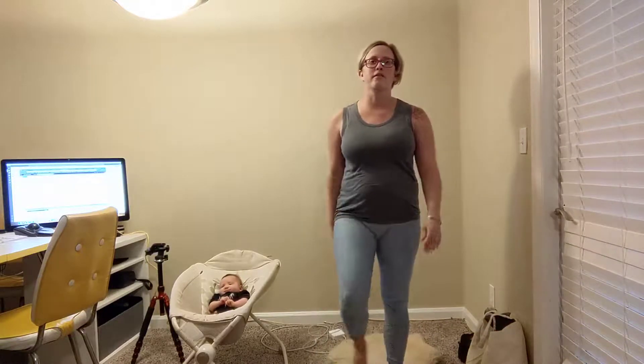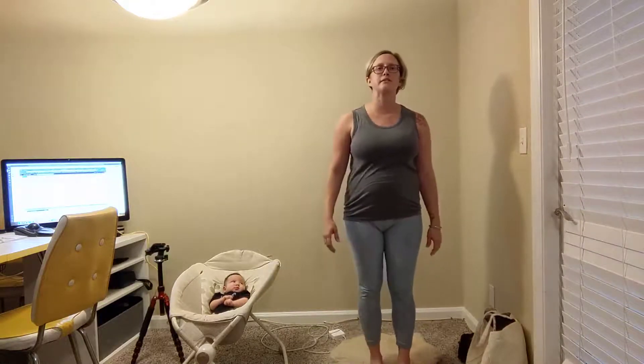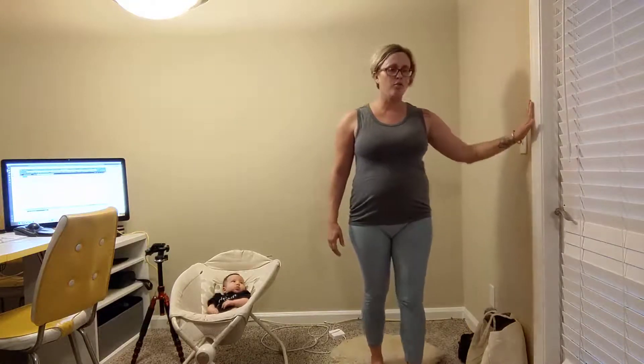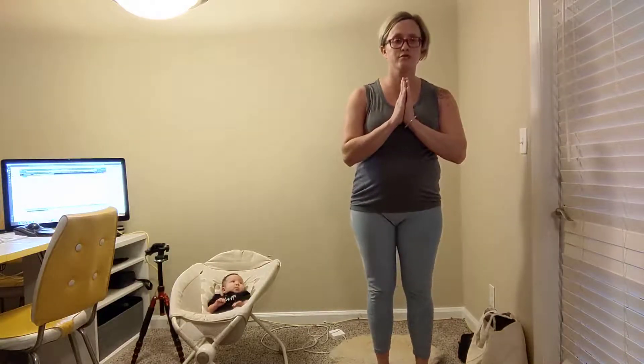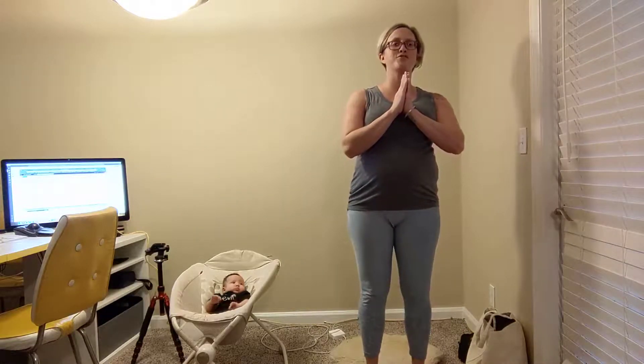To finish our standing sequence today, we'll return to that heel lift position. Coming back to the wall if you need. Remember, this is a balance challenge. If it's an option available to you, bring your hands to your heart. Breathing in, focus on that spot in front of you — this is a meditation. As you exhale, lift your heels. Inhale down. We're going to do a couple more. And exhale, lift. Stretch out those toes. Inhale down, and exhale. Strengthen the arches of the feet and the ankles.